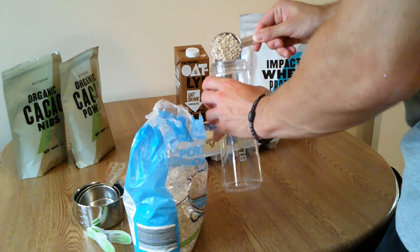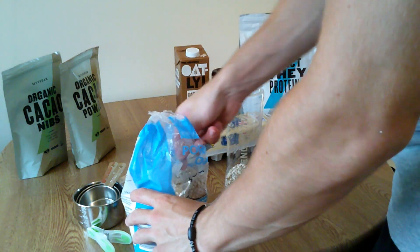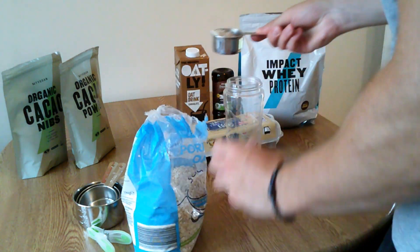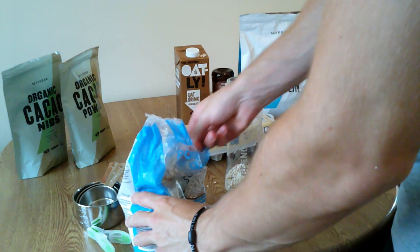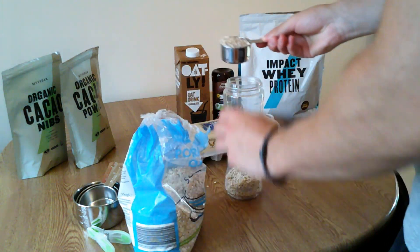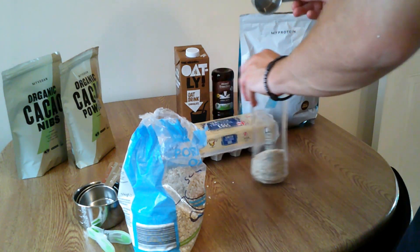It is one full cup of oats, but because the big cup we have here doesn't fit into the top of the blender, I have to do a couple of small ones — that's why I've put more than one scoop in there. And if I can do this, anyone can, because I'm going to make an absolute mess here. I am by no means a chef, so if I can do it, you can do it. No excuses.